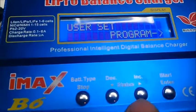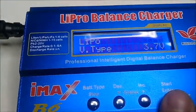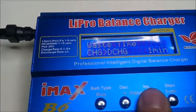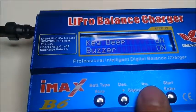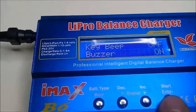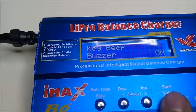So go to the User Set program, press Enter, and scroll through until you get to 'Safety Timer Cut Off' — Key Beep — press Enter, then select Off and press Enter. At this point you could go down and take the buzzer off entirely, but I wouldn't do that. You want to know when these batteries are charged.